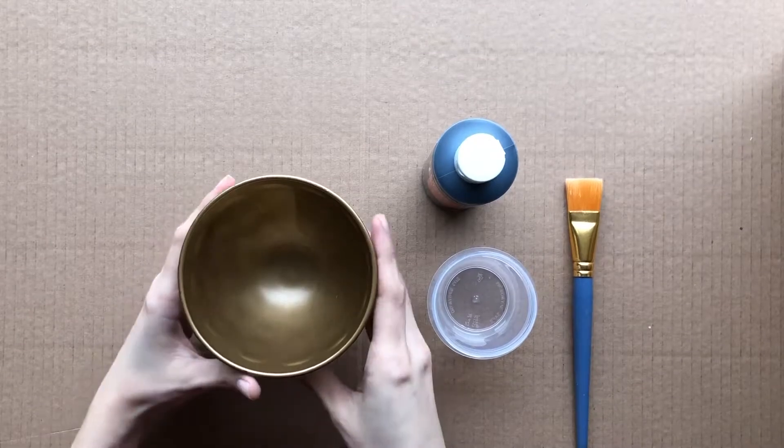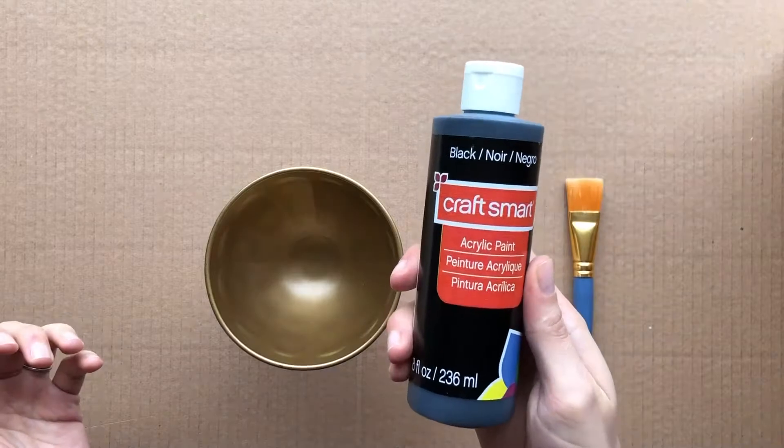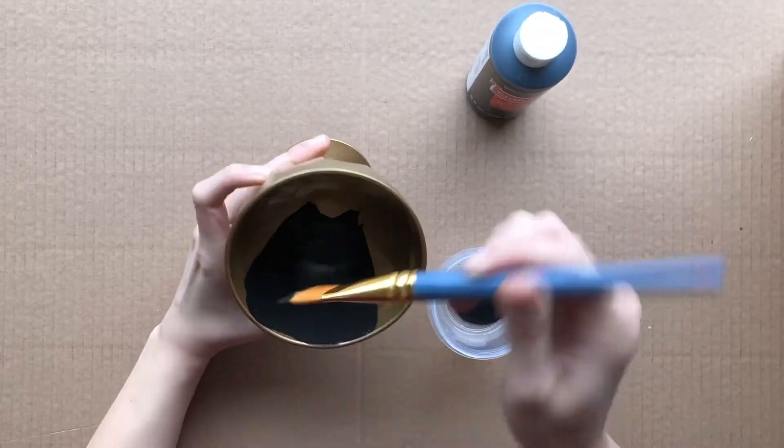For this dish, I'm not going to paint a pattern on the outside because I think it would compete with the pattern already etched in the glass. So I'm just going to paint the inside with black acrylic paint, trying to keep my brush strokes as smooth as possible.